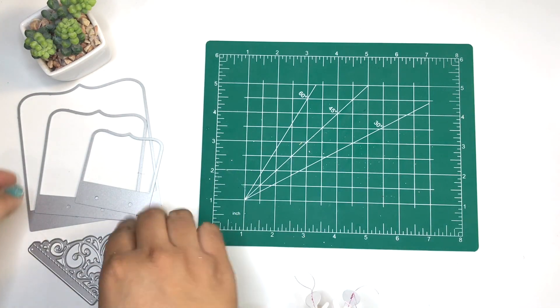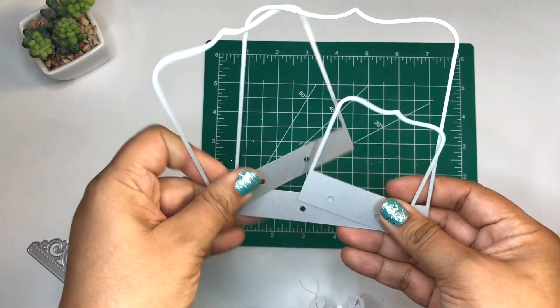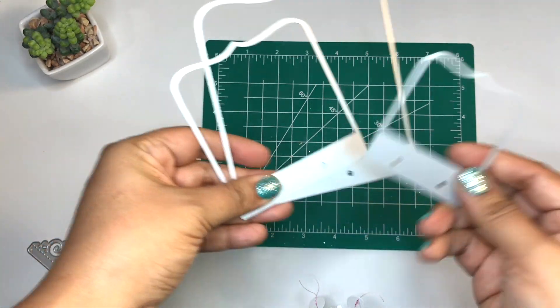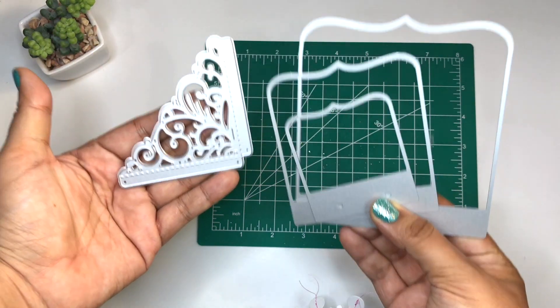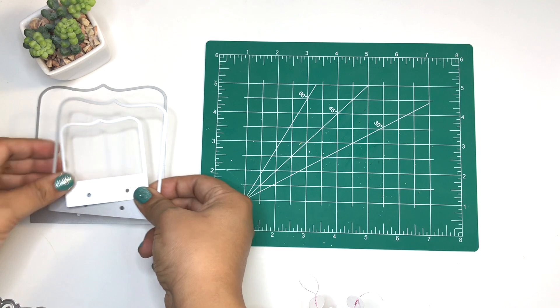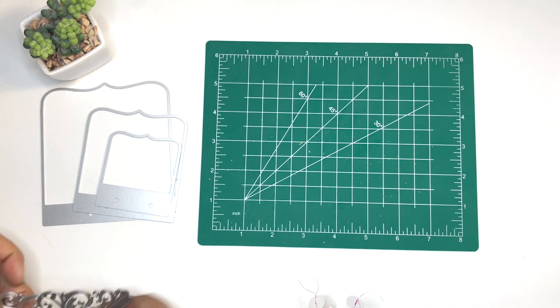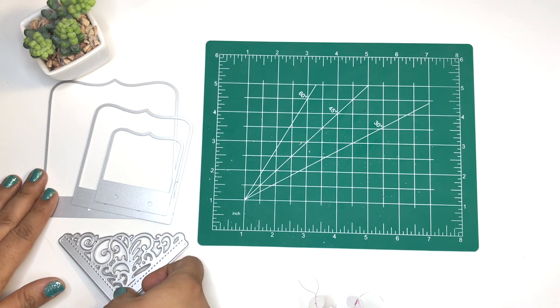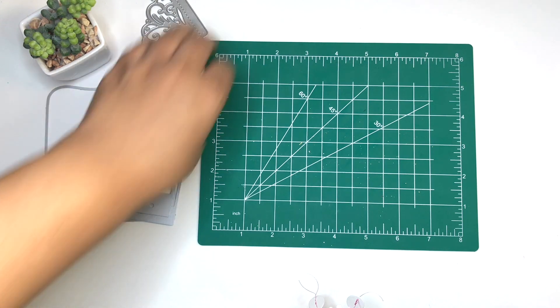Hello everyone, this is V Buzzing with V, aka Veronica. Today's video is featuring In Love Art Shop. This is the last of the dies I showed you guys two weeks ago that was in my design team package. They sent me these — I do not make any commission off of them. If you want to save 20%, the discount code will be listed below.